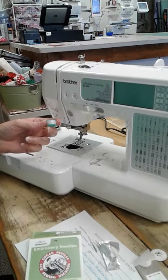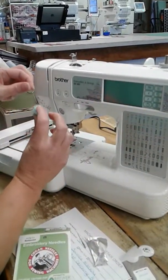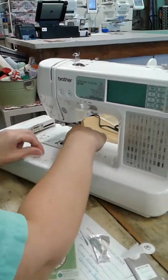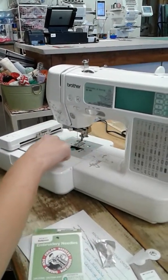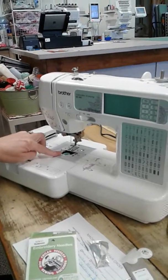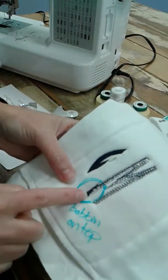You can also purchase the Brother Embroidery bobbin thread and wind your own. You want it to go in with the thread coming off counterclockwise. Hold your finger on there as you're winding it around and it gets into the tension slit. If your bobbin thread does not go into the tension slit, you will have white bobbin showing on top.